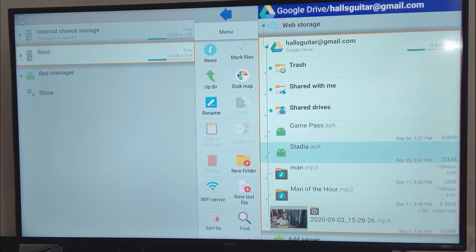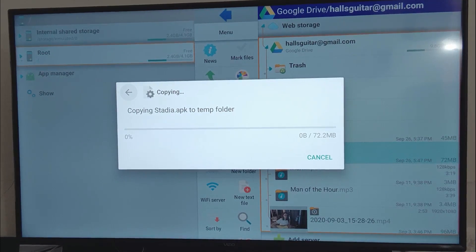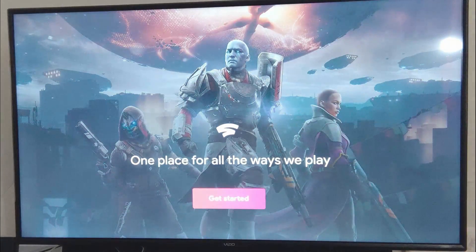I have Google Stadia on my Google Drive account. We're going to go ahead and copy that over, install it. And just like that, we're installed.